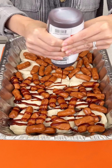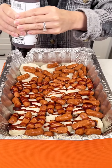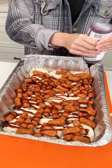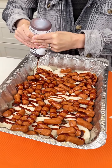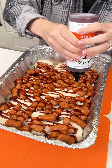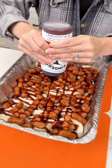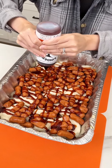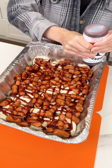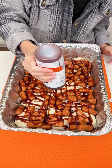Drizzle the barbecue sauce over the biscuits, the little smokies, everything. I probably would have doubled my little smokies because it's looking a little slim, but once those biscuits puff up and form around the smokies it'll be so yummy. Adding another drizzle of barbecue because we really want this to be nice and moist — otherwise you just have dry biscuits.